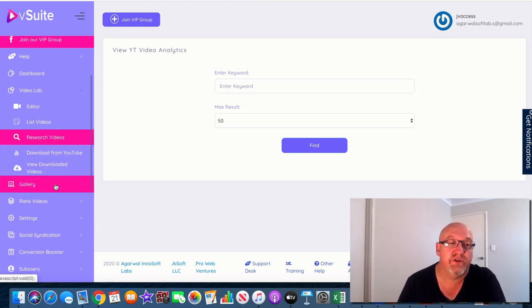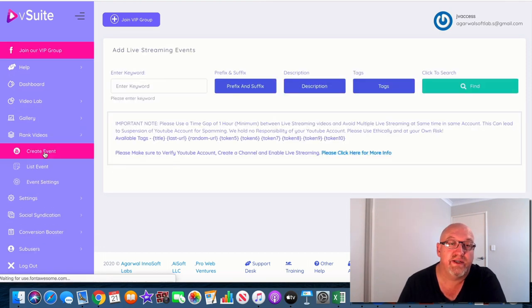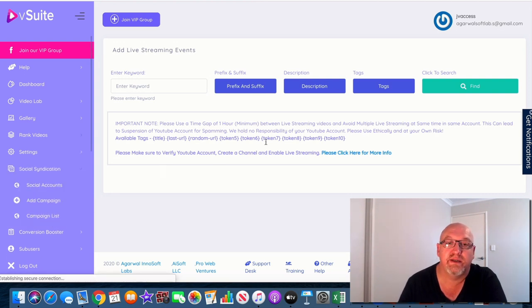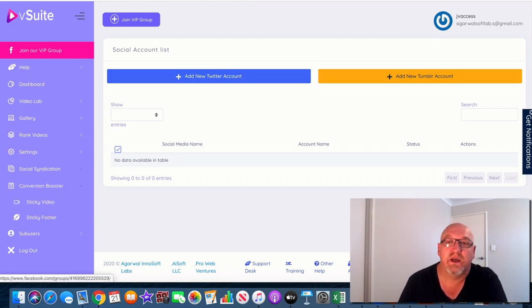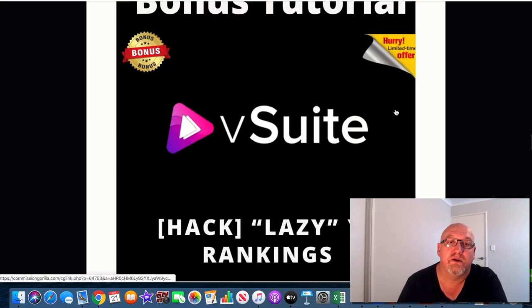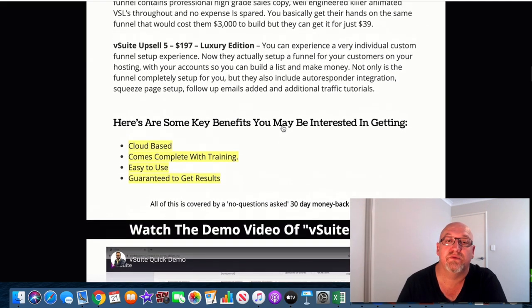You can download them from YouTube there — it's pretty easy. In the rank videos section, this is where you can create the event and create these live streamings. All the settings are there. There's also social syndication — you can add YouTube accounts, your Twitter account, your Tumblr account, all that sort of stuff. Conversion boosters are there too. The best thing to do is have a look through the demo video on my bonus page, which is going to fully explain how all this comes together.